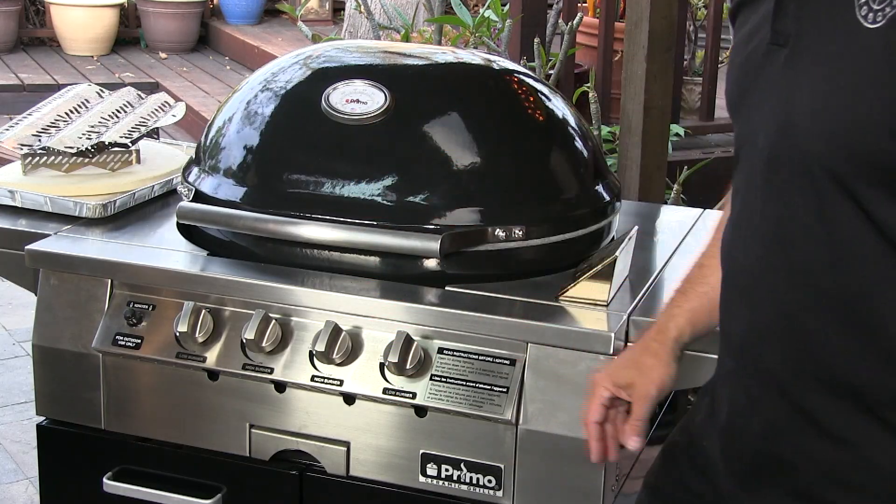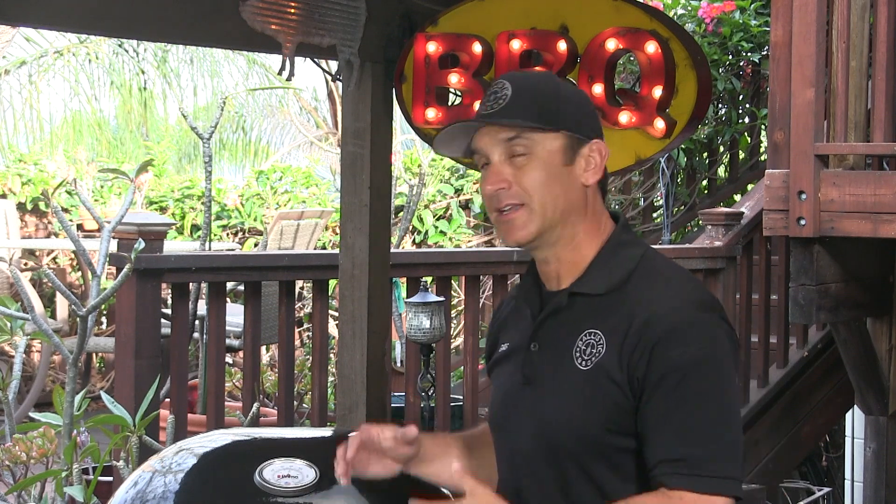On this cook today I am using the Primo G420. I am very excited about this because I have never done this type of cook on a gas grill in my life. I did a lot of experimentation with this thing yesterday, dialing the temps, and I think it is going to work out really well. Let's get going — I am going to show you how I am going to set it up for this low and slow.